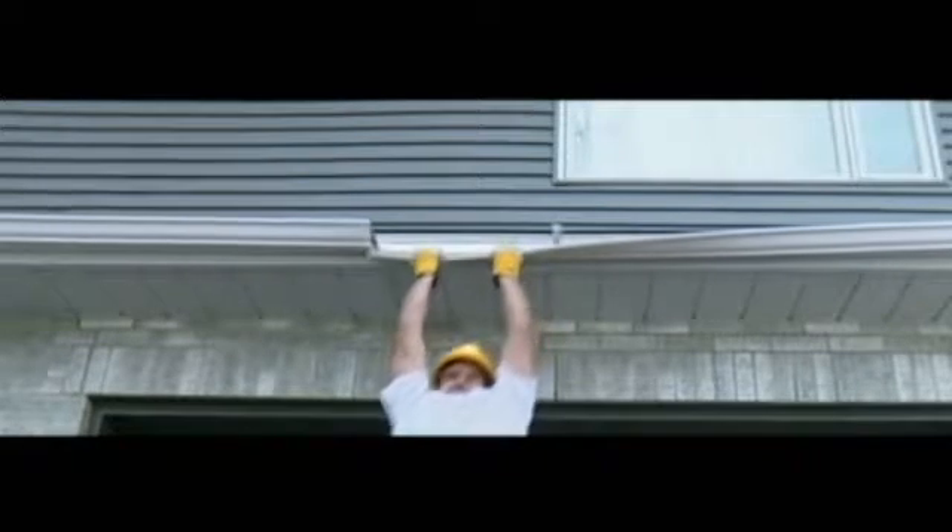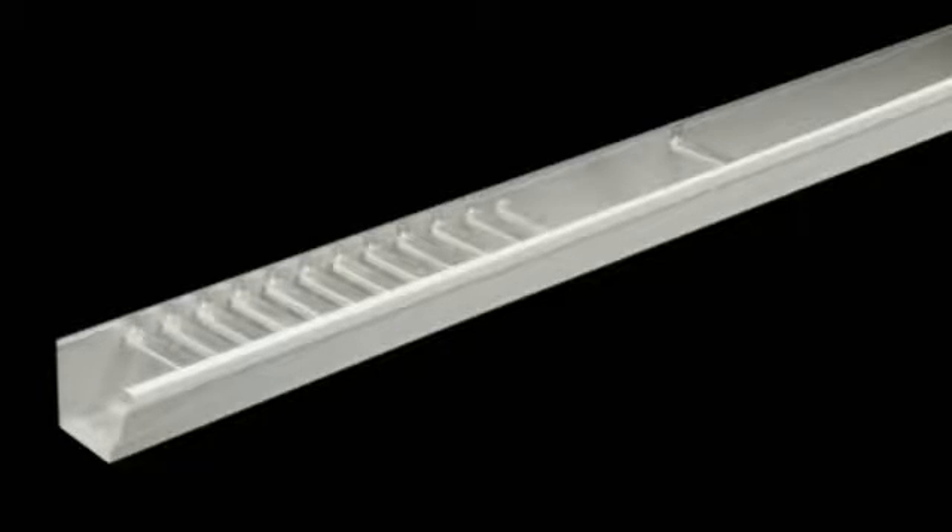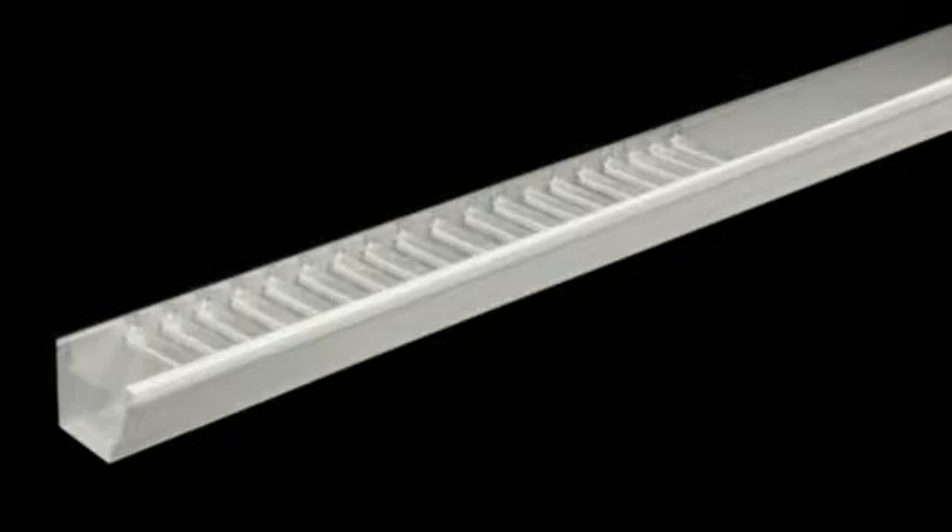This creates weak spots between hangers, making the eaves trough fragile and not very resistant. Now let's see how the T-Rex fastening system works. Imagine placing hundreds of hangers on an eaves trough — it would obviously be a lot more sturdy and durable. The T-Rex system is as simple as that: a single continuous hanger equal to hundreds of spaced hangers.